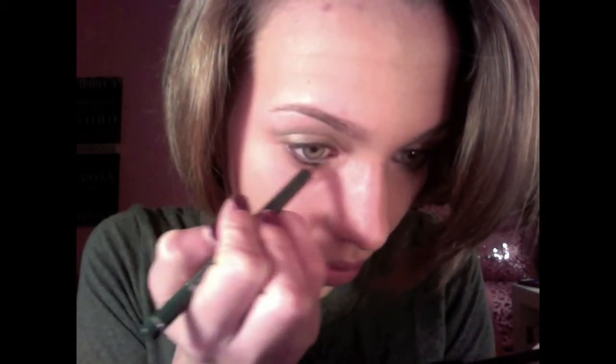Now I'm taking my Palladio eyeliner in dark green and applying this to my waterline and lower lash line. This dark green color reminds me of a Christmas tree, so I had to include it in my look. Now I'm taking my Seal eyeliner in Stingray and just lining my tight line.